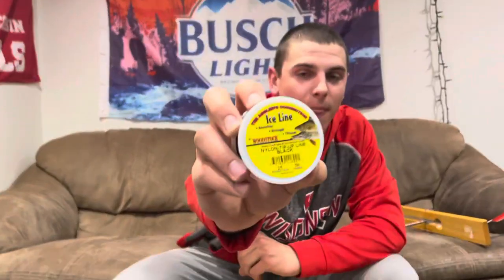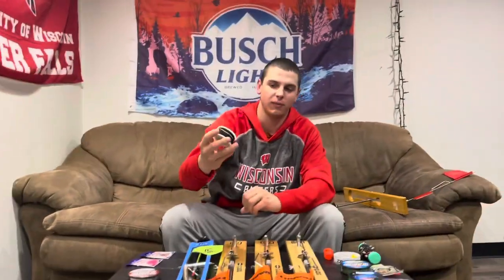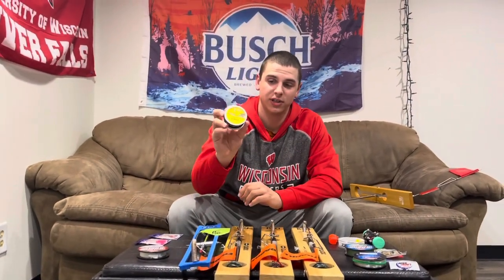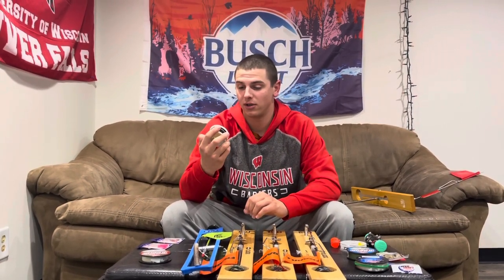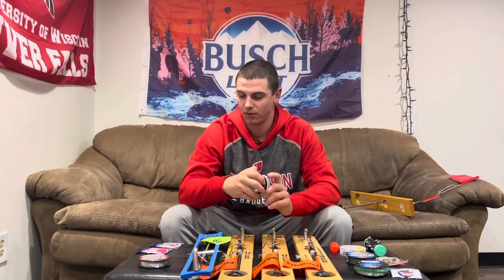Next we use Woodstock line. You can get it at Fleet Farm, Scheels, wherever you buy fishing stuff. I prefer the 25-pound test — I believe Tyler prefers the 50. It's kind of personal preference, but this line seems to work pretty well. We never really have any issues with it.